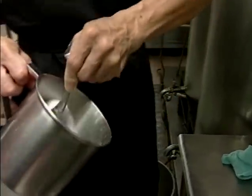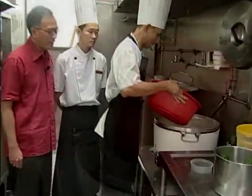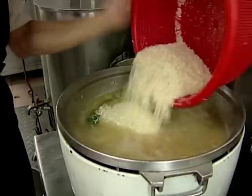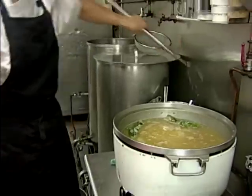That was MSG first, then salt second. He's pouring the rice grains into the chicken stock and after that you have to stir. For this pot, it only takes about five to eight minutes to cook.